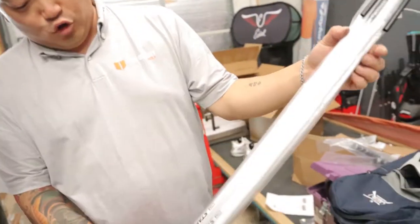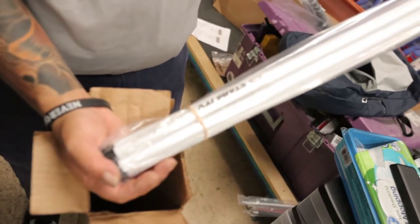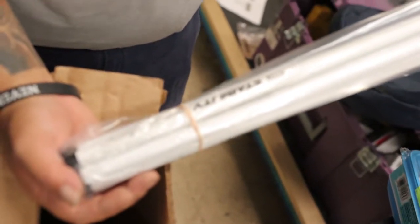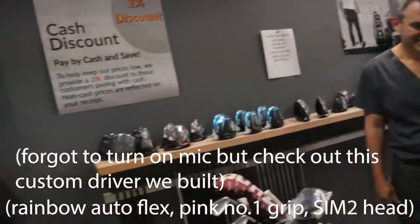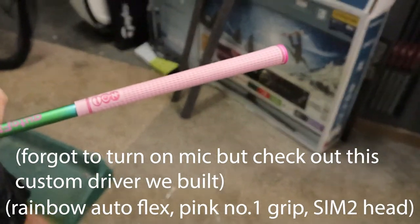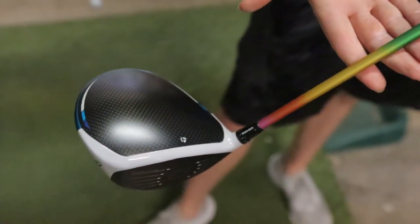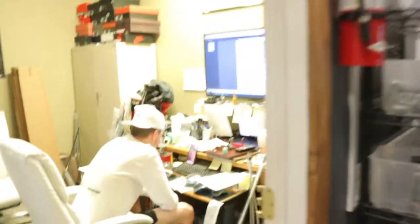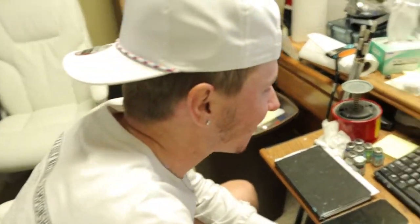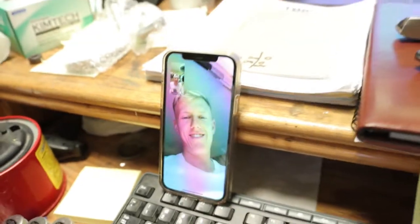4150. Alright, we got some brand new white stability shafts — the polar version. Check those out, boy. I want one of these so bad.